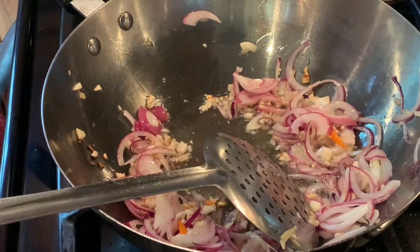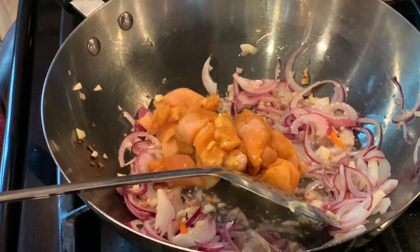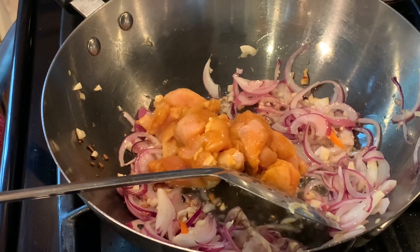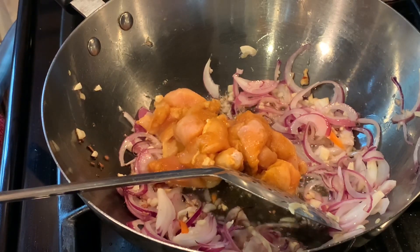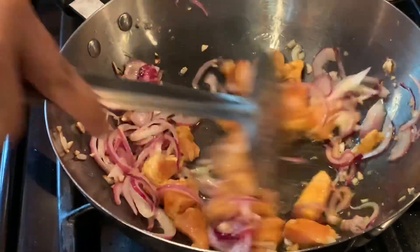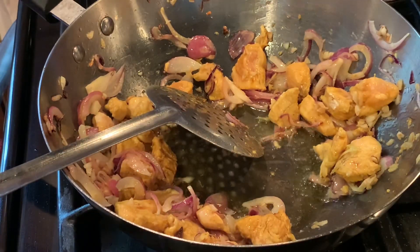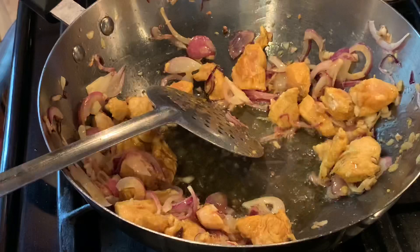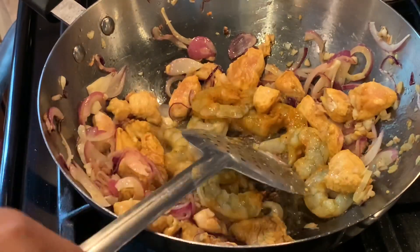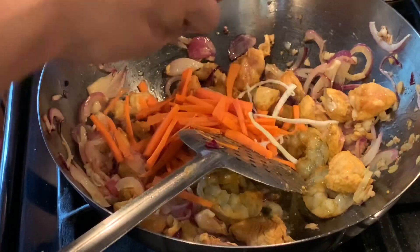Once that's done, we add the chicken. Before I start, I add about half a teaspoon of chili powder and the homemade curry powder, then mix it all with the chicken. The chicken needs to be fully cooked — we just keep adding each ingredient and keep stirring. Same thing: about half a teaspoon of curry powder mixed with the shrimp, then I add it in.